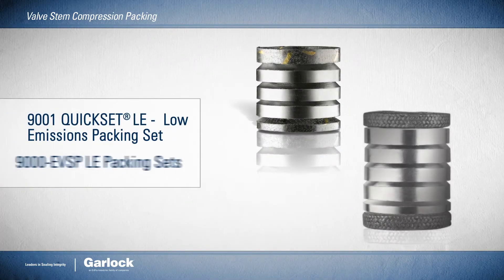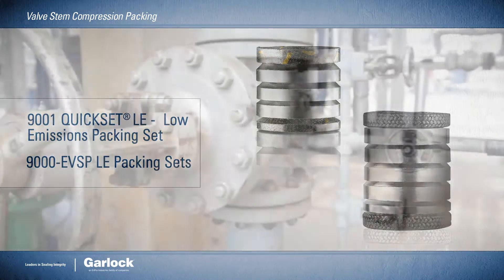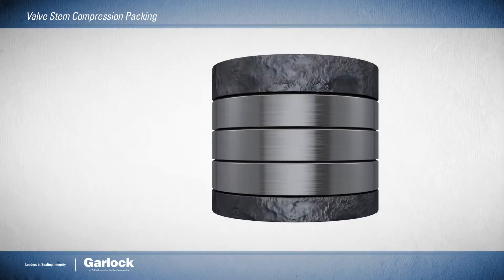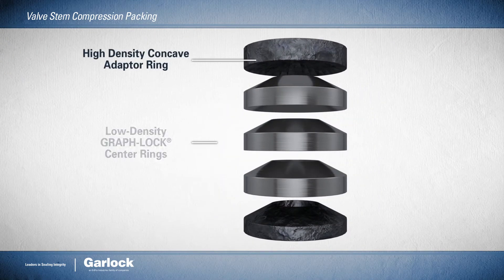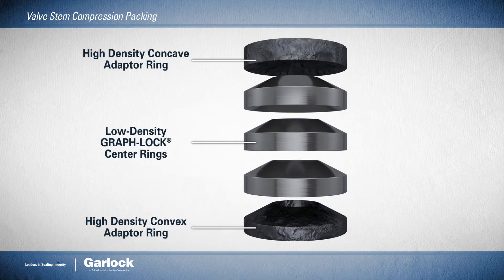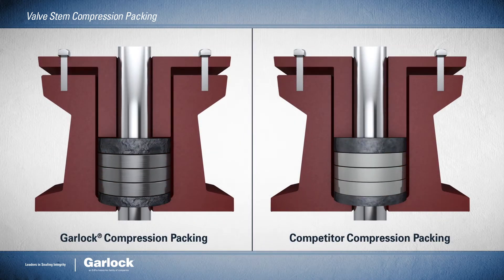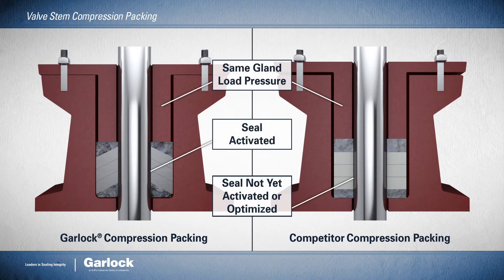Our cup and cone valve stem packing sets outperform the competition's traditional flat ring sets. Thanks to superior engineering, including concave and convex adapter rings and low density graph lock center rings, they offer better seal optimization and lower stem friction under the same gland load pressure.